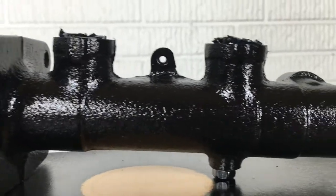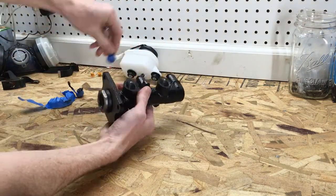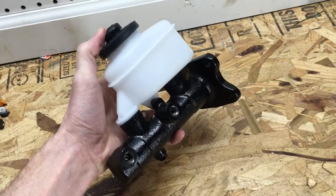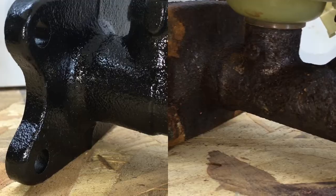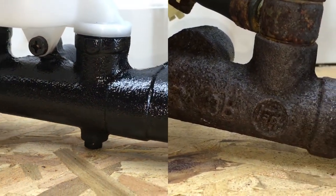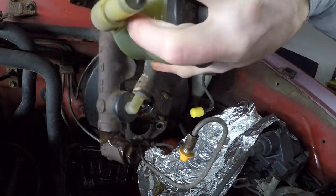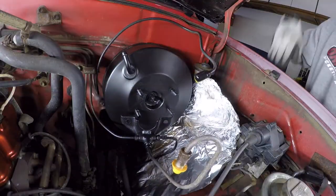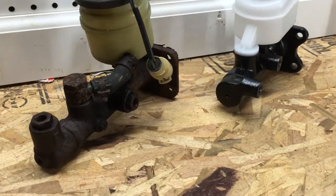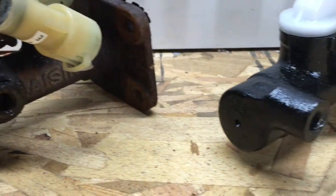I let mine sit at room temperature for 24 hours and it was good to go. After the paint is fully cured, it's time to remove the plugs and tape, put the reservoir back on, and admire your work. Here's a side-by-side comparison to see how much better this one looks compared to the old rusty one. In next week's video, I'm going to show how to remove the rusty master cylinder, throw some fresh paint on the old brake booster, and install the new master cylinder. Be sure to subscribe and hit that thumbs up if you found this video helpful. Thanks for watching and I look forward to your comments and questions below.